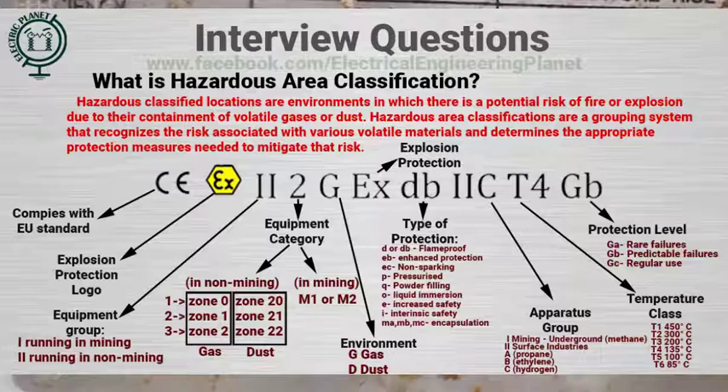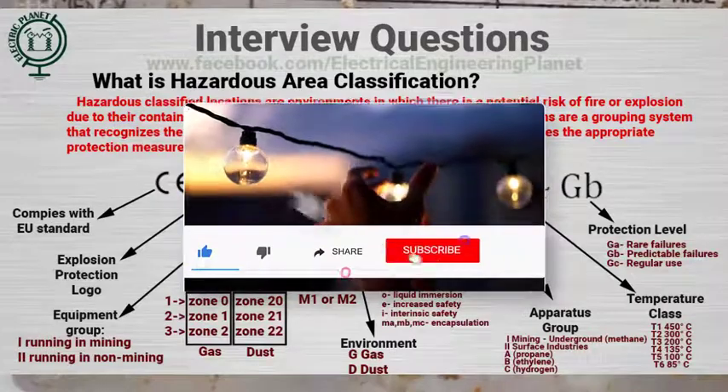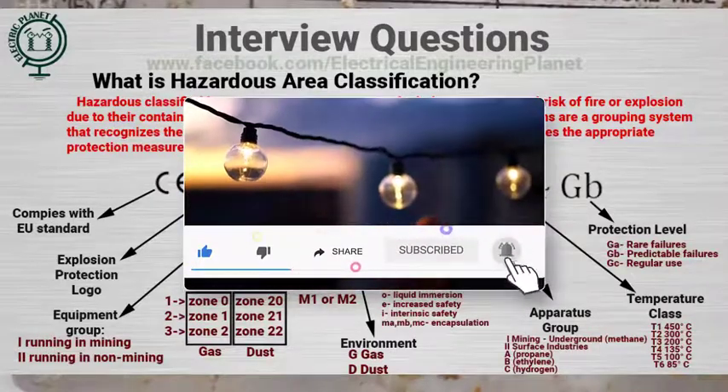Feel free to check the resources in the description below. Consider subscribing to Electrical Engineering Planet channel to support our community.